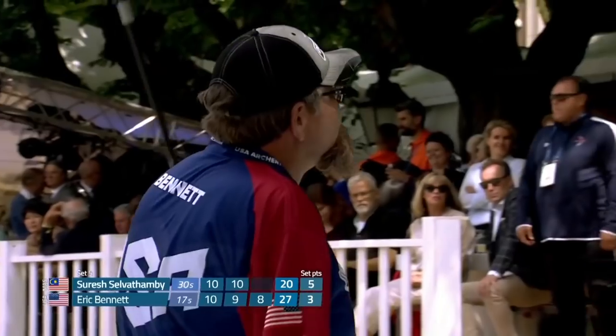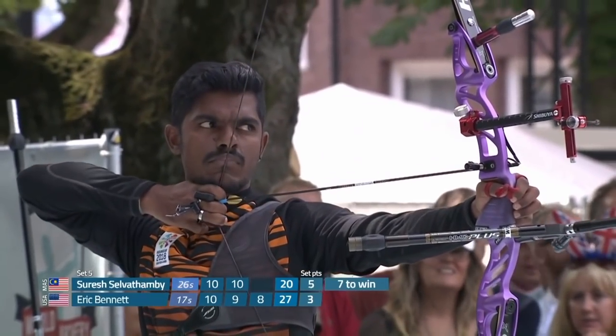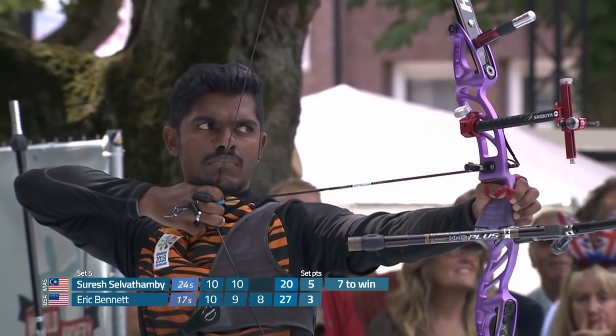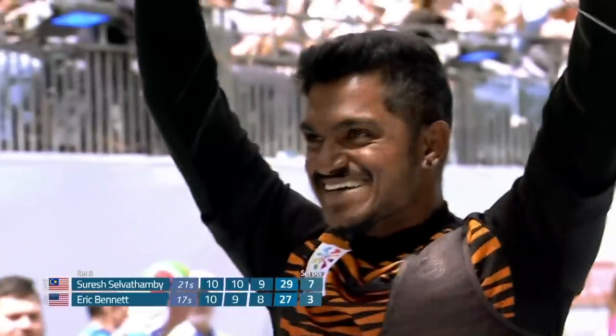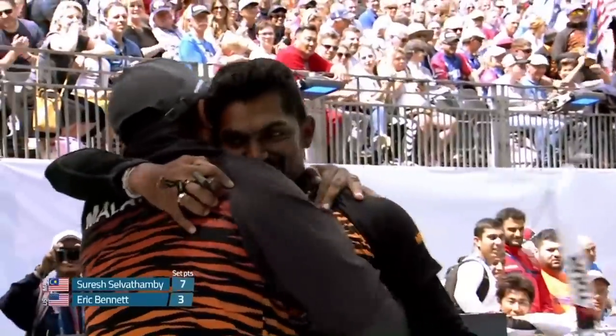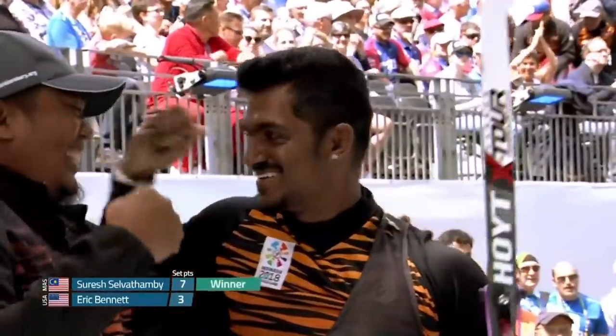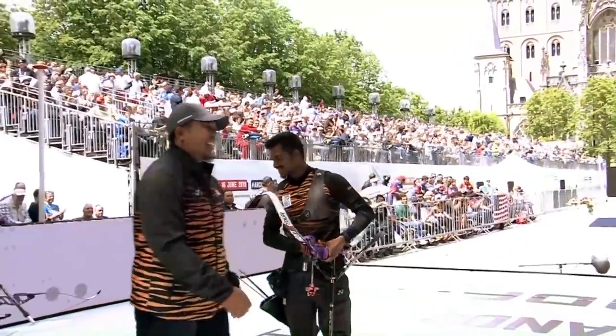An 8 has opened the door in a big way. A 7 will level them up on points and take Selvatambi to the title. 9! He scores a 9, and Suresh Selvatambi becomes the immense individual world champion of 2019. And look at the delight on his face.